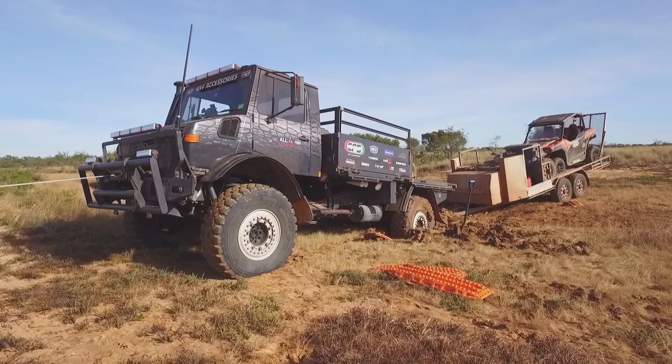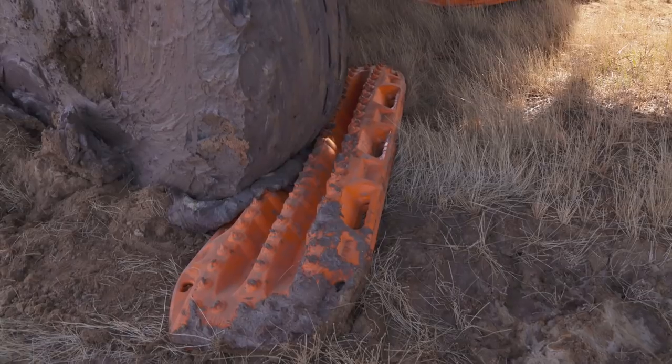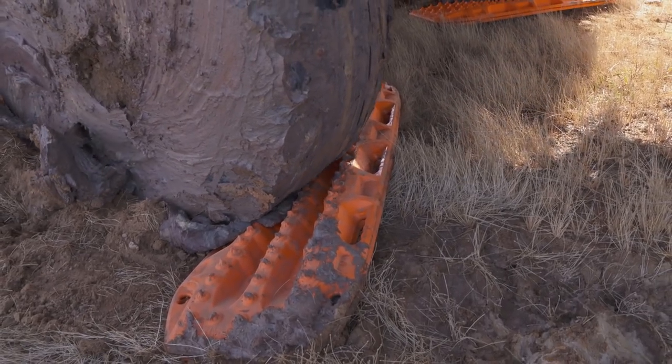There is another trick I've learned over the years. Rather than lay them lengthways in the trench or in the mud in front of the tyre, cross them over — put them sideways. They become like a big heavy platform. The tyre can then roll up onto the top and pop out.